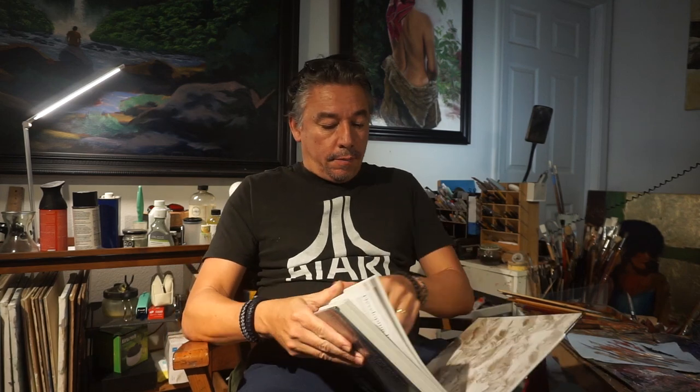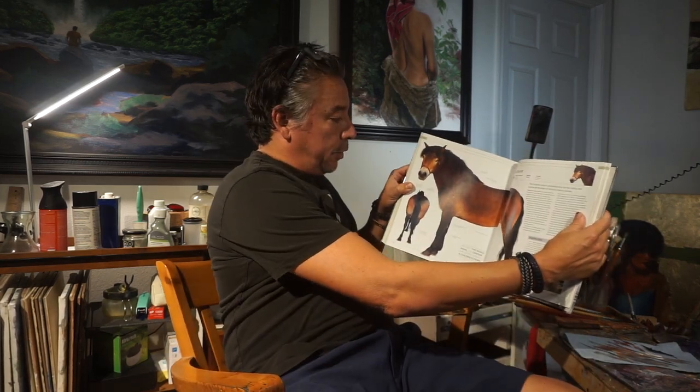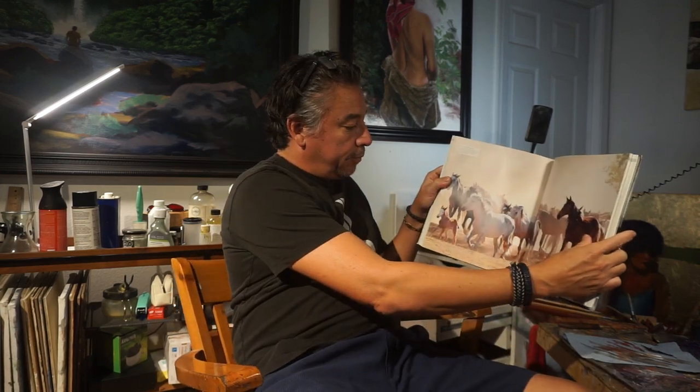There are so many good pictures here. I want to paint them all. Look at this one — what a great picture. This one too. These are all obviously great photographers and they do an amazing job at capturing the horse in all its glory. So yes, you do want to paint every single one of them. But you can't.